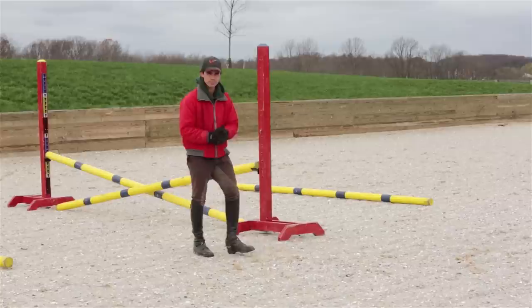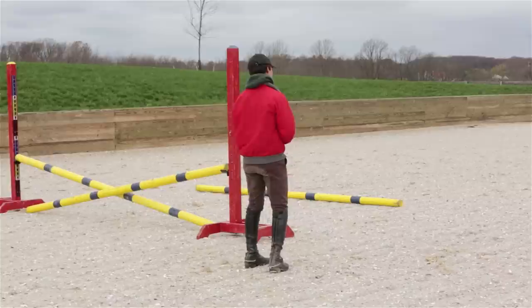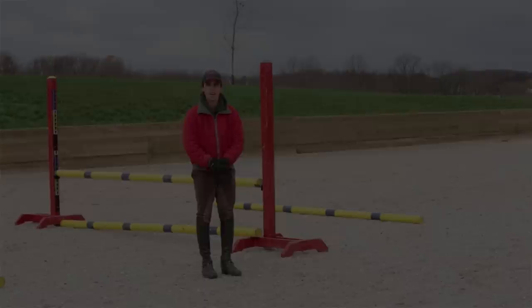Let's get Emily to come in at the trot and see how she does. Get a nice trot going — get very straight. Let it do the work for you. Soften your hands. Very good. Now that she's done that at the trot, we're going to move on into the canter.